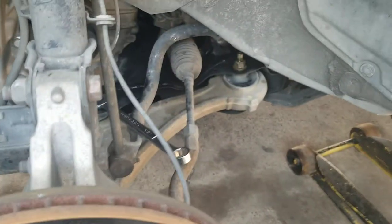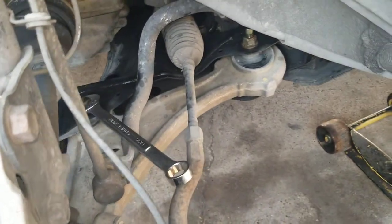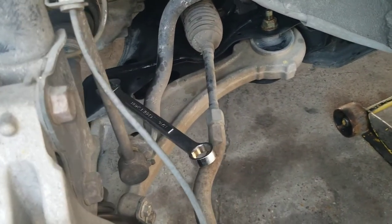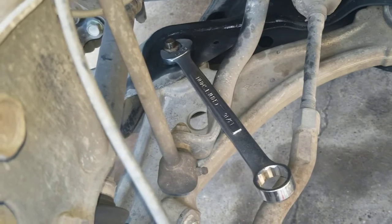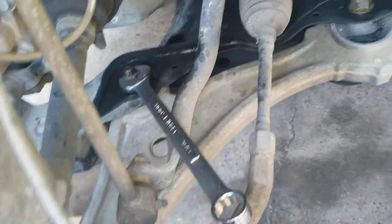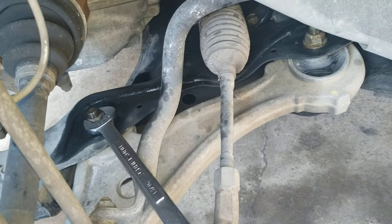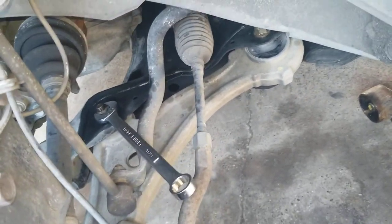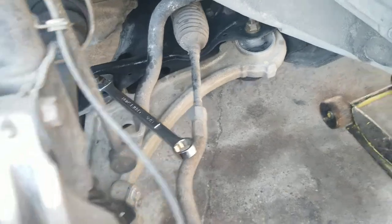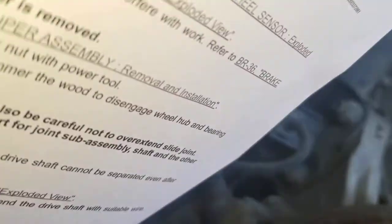I've got this thing jacked up and supported nicely. It looks as though we can do this without removing too many things. The sway bar is not connected to it, and it just has three bolts and a pinch bolt. So I'm going to pop a couple of these out, and if I come across some major detractions, I'll make sure to include that.